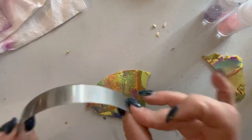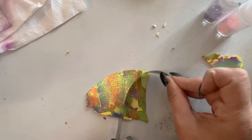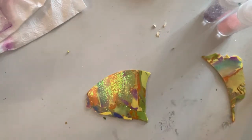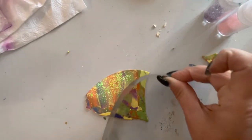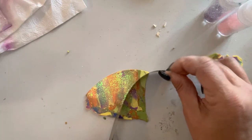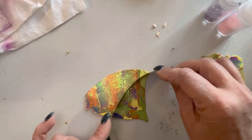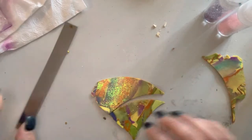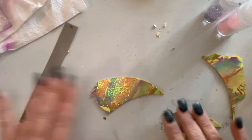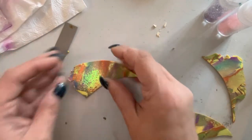These straight edge bendies have different size thicknesses, which is great. I'll just take and do my main bend, find my point, and then bend it — and it almost makes like a shark fin. See that there? And look at that shimmer!